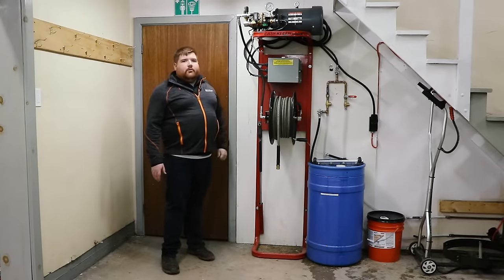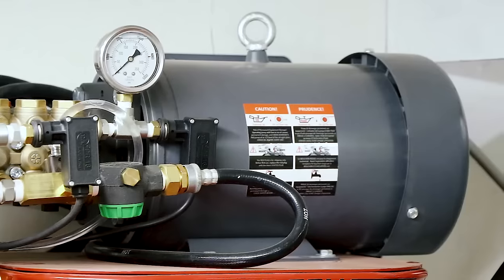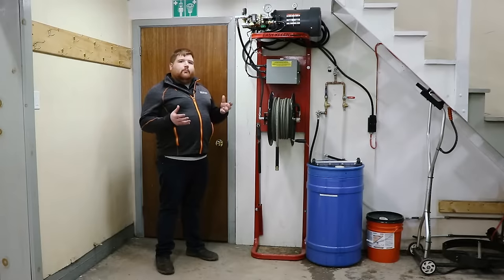It's compact, always hooked up, ready to go. This model features a 5 horsepower 220 single phase motor. It's got overload protection and low RPM at 1750, which will prolong the life of your pump. Some of our competitors' machines have 3600 RPM, so the pump runs at a higher RPM which shortens its life.